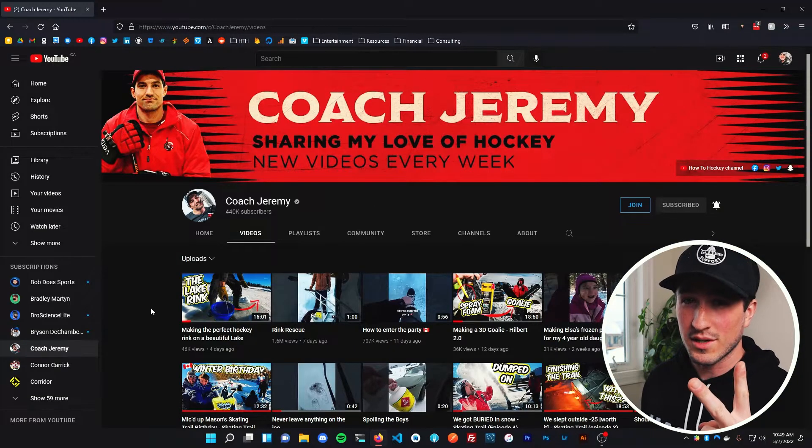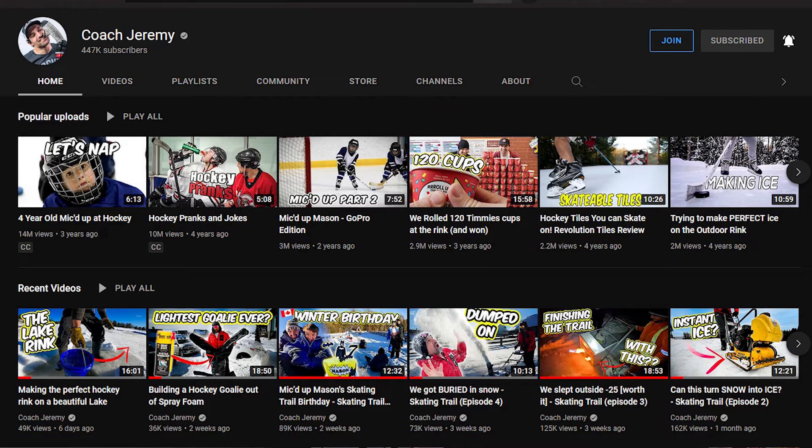There are two main things that you want to accomplish with every thumbnail — or at least that Jeremy and I try to accomplish. Number one: grab attention. Number two: introduce the characters — and characters can be like us, Mason, or things like a hockey stick or a certain puck we're testing; whatever the focus of the video is should show in the thumbnail. Number three, which is often overlooked: give the viewer a clear idea of what the video is about from just a quick glance at the thumbnail.